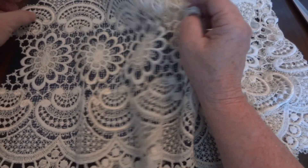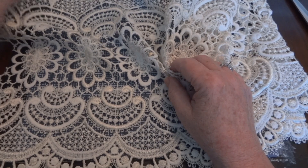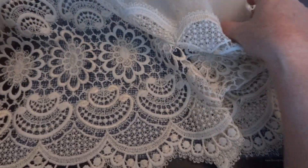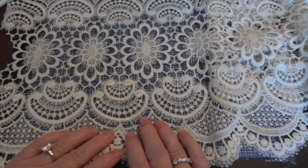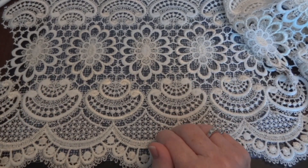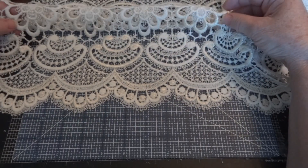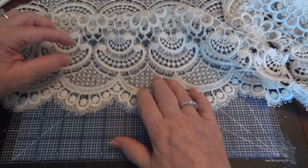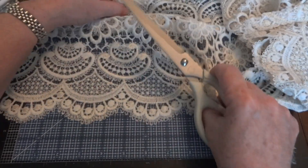Hi everyone, it's Maggie. I just wanted to take a few minutes to show you how I turn a curtain into laces and appliques. I have a piece of a curtain here — this was probably the bottom of it. You can see the beautiful laces, and I'm going to cut along the bottom so this will become its own lace. All you really need is a good pair of fabric scissors — I have my Martha Stewart fabric scissors here.